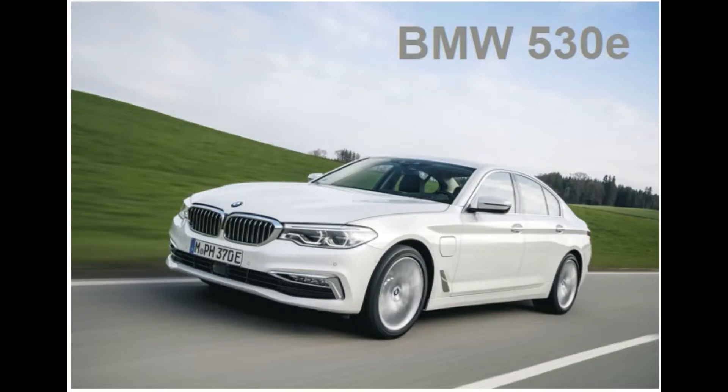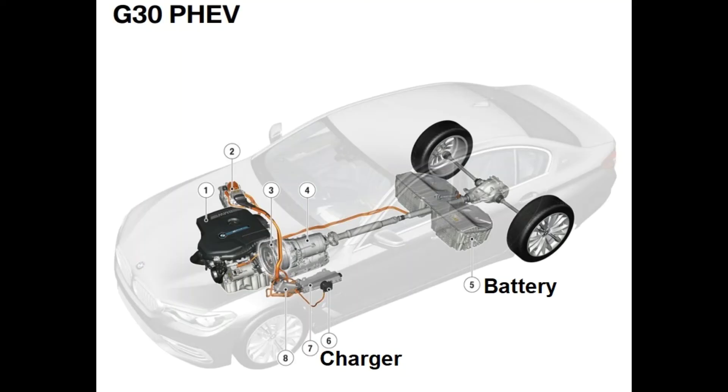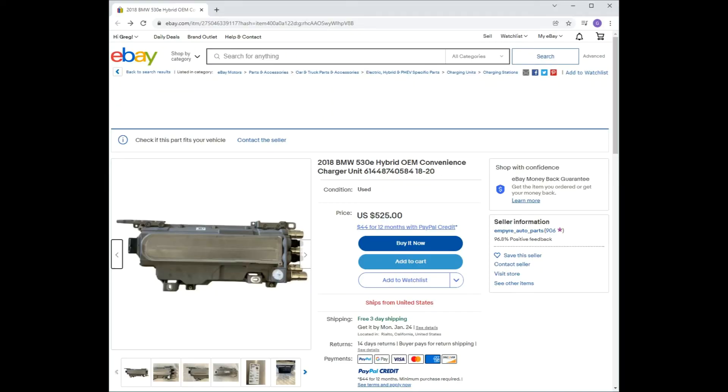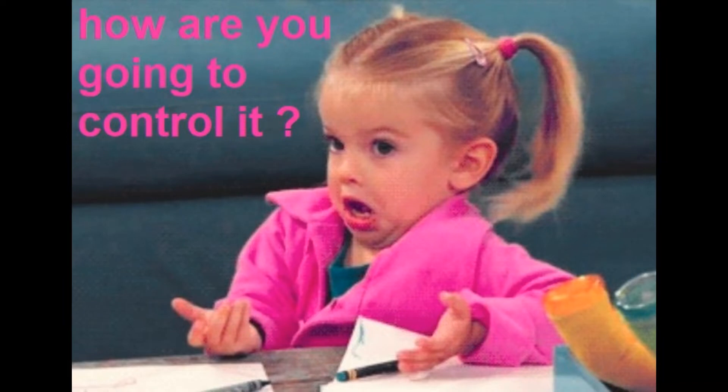So why didn't I just use the charger from the BMW that gave its life for my batteries? Wouldn't that make sense? Aside from the fact that it costs twice as much as the Tesla charger — but how was I going to set it up and configure it to do what I wanted to do outside of the Beamer?